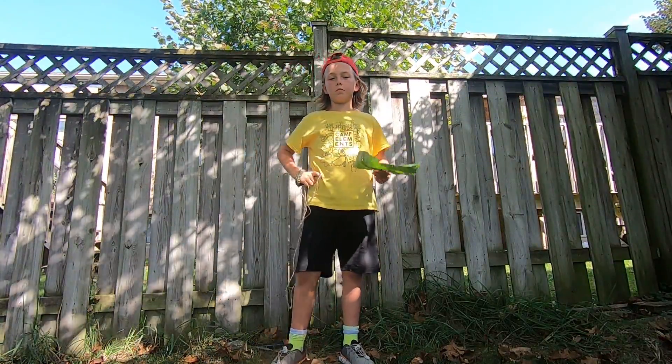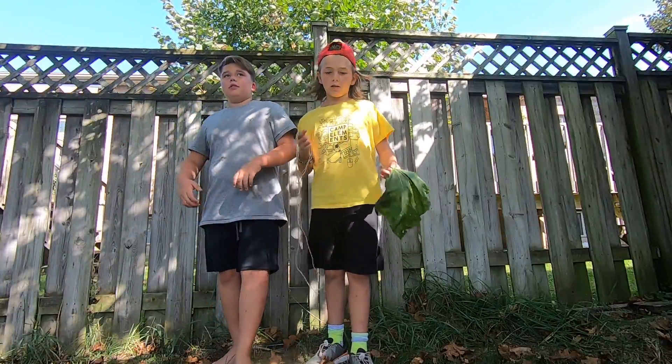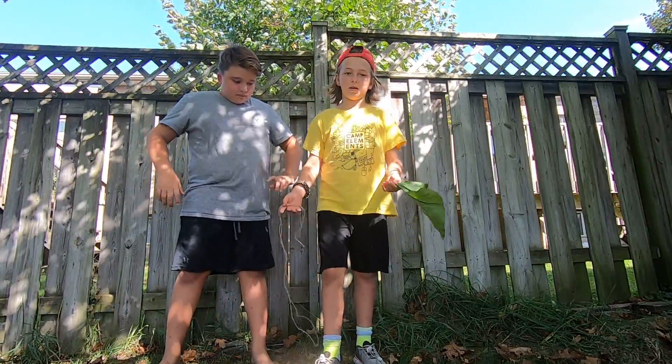Hi guys, welcome back to Port Bros. My name's Luke. My name's Max. Today we're going to be making a bandage.